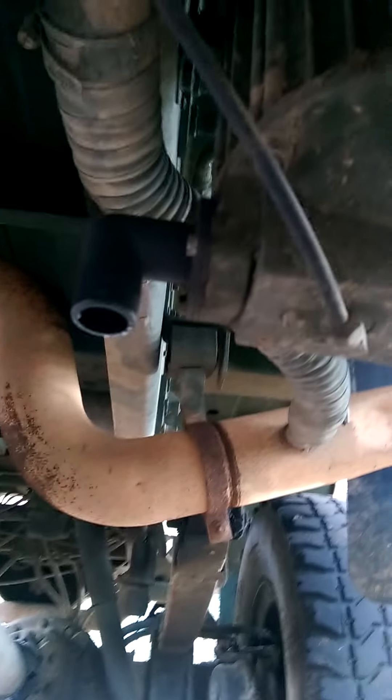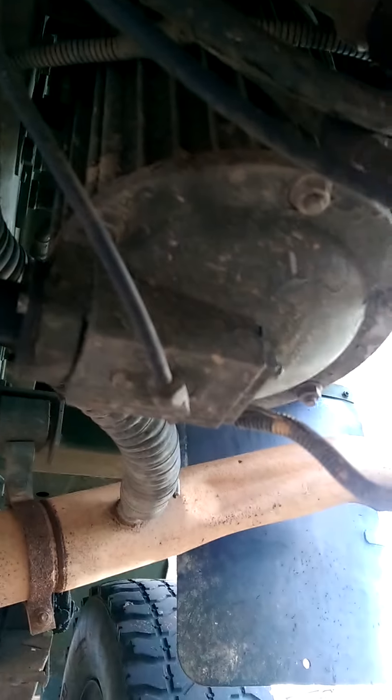I guess that's the air regulator — not sure what that does. Moving on back a little bit more. There's the back of the truck, where the ladder comes out of. There's just some dirt up there — it'll come right off.